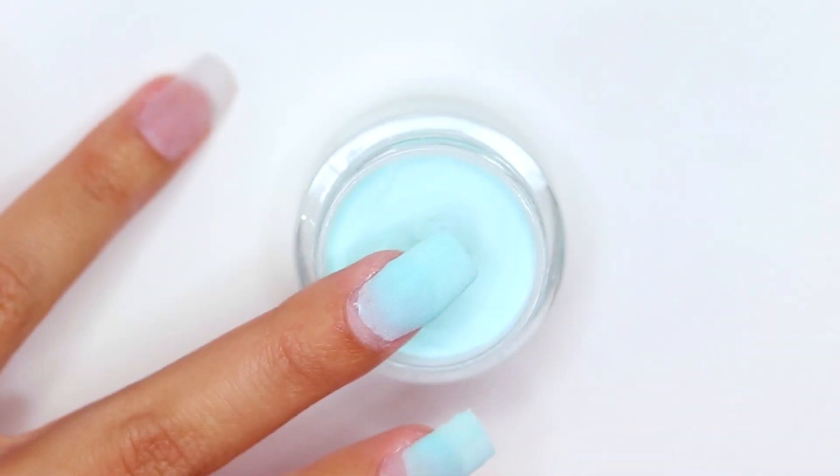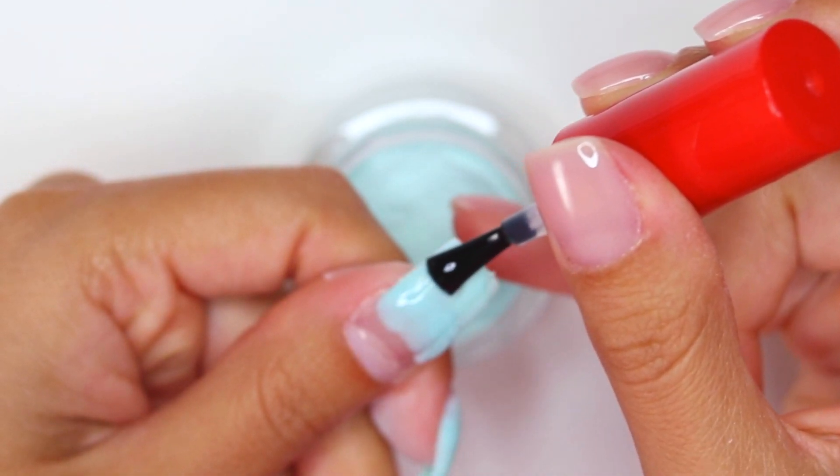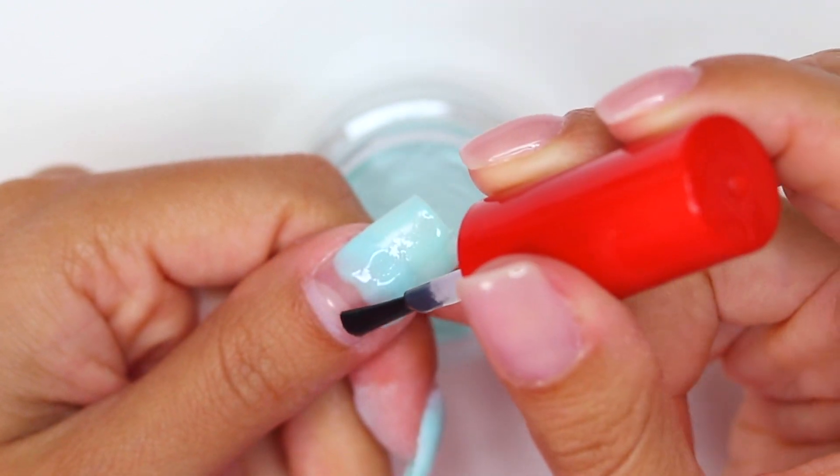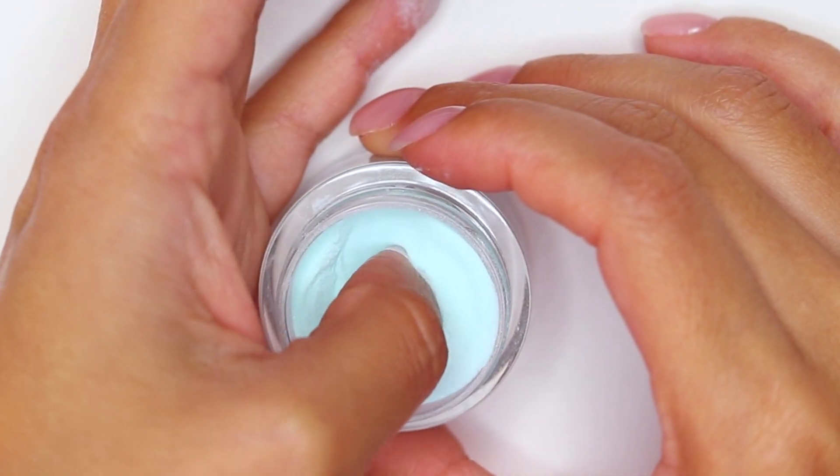It is honestly one of my favorites because they have a beautiful range of colors, all of their products have an amazing quality, and also these products dry really well and don't leave patches of color after filing.